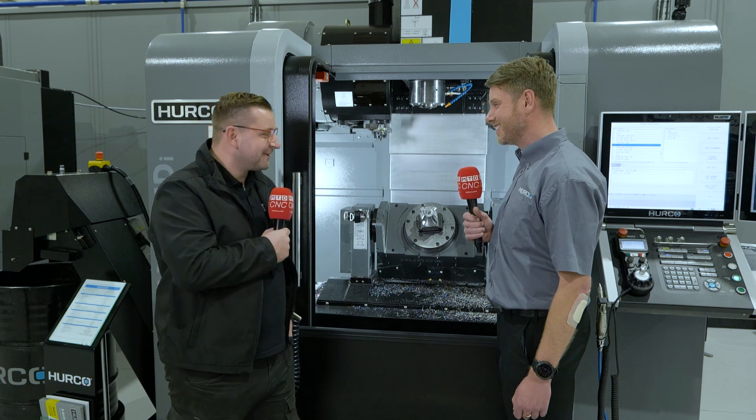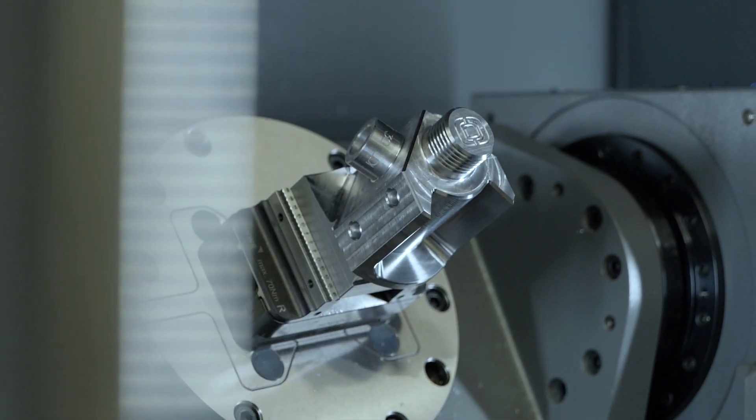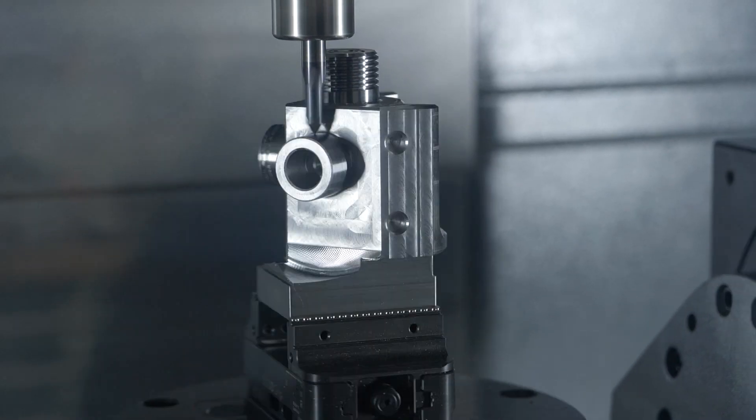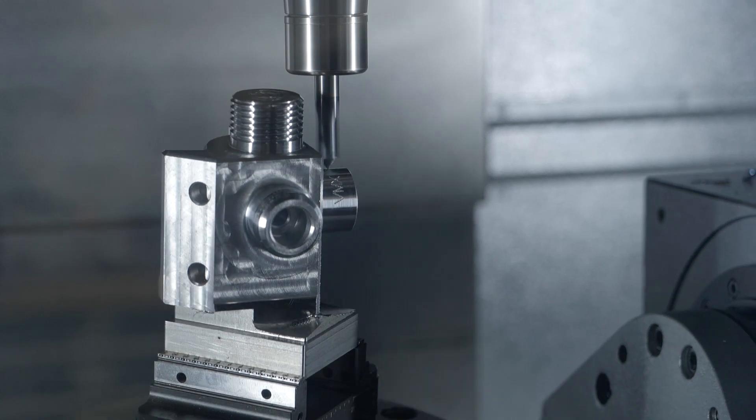I don't know what he means. And I just want to point out this part — this part was programmed completely off the machine. Yes, this was done completely conversationally by one of my colleagues for this show. It uses a bit of rotary, so we're using fourth axis features along with full five axis, and I think there's a little bit of simultaneous in there as well.